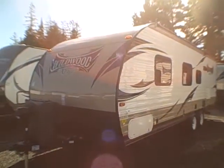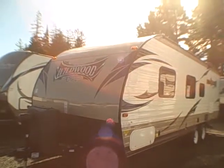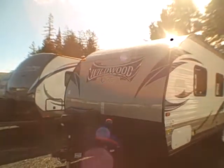Hi, this is Bob with Gibbs RV and today we're looking at a 2015 Wildwood by Forest River, Model 241 QBXL. It's an X-Lite — that's our lightweight travel trailer.